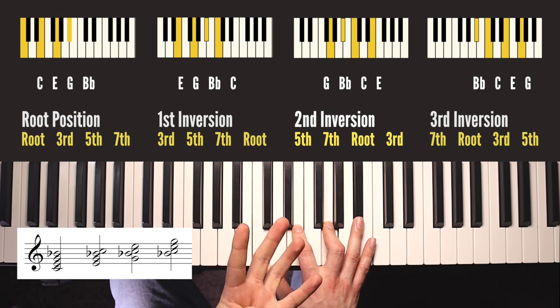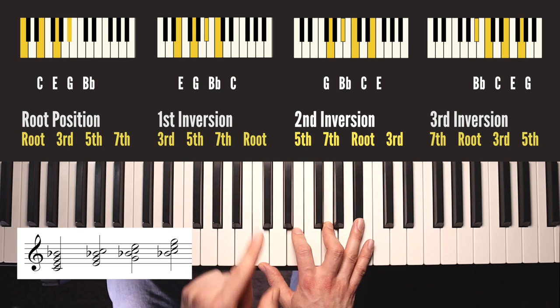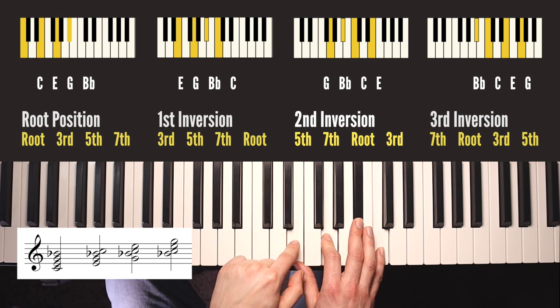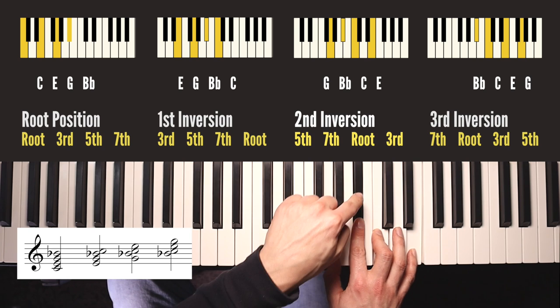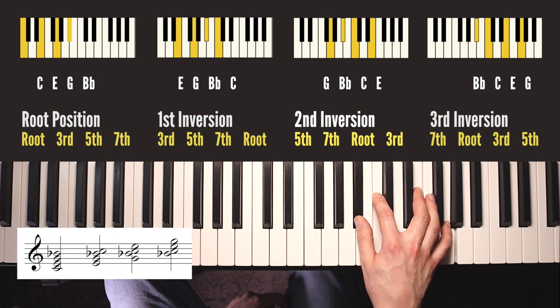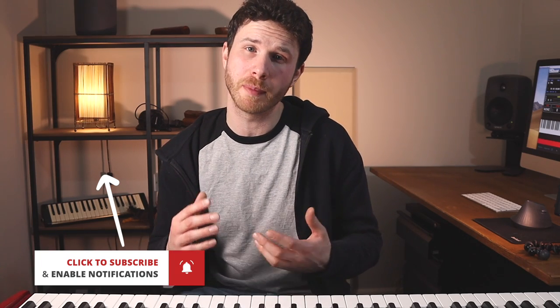So I'll do a C seven chord. Because we have four notes now, there are four possible orders we could play the notes in. This is root position: the root, the third, the fifth, and then the seventh on top. Repeat the same process - take the bottom note off, put it up there: now we have first inversion of C seven with the third, the fifth, the seventh, and the root. Do it again - bottom note on the top: the fifth on the bottom, the seventh, the root, and the third on top - this is C seven second inversion. Do that one more time and we now have what we call third inversion - it's the third time you've inverted the chord - and this has the seventh of the chord on the bottom. I hope that was helpful. Remember to come back for the next videos to learn how to play them and practice them, and you can get that worksheet from my website. Thanks for watching.